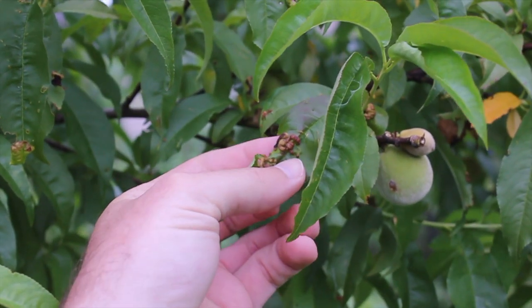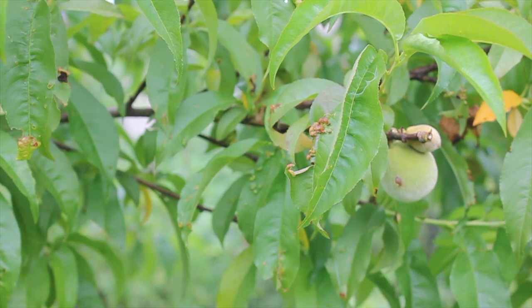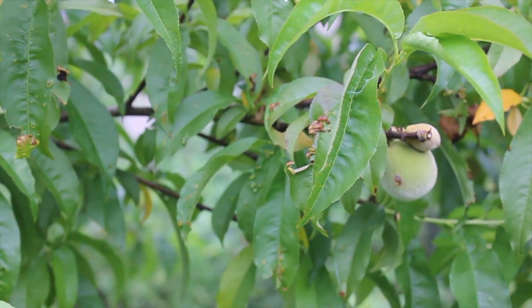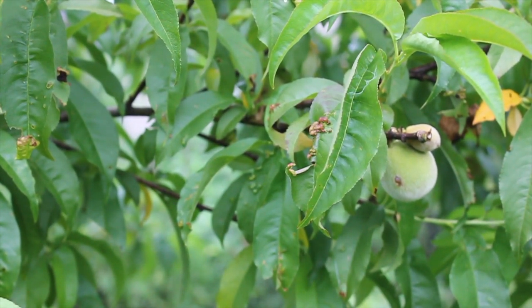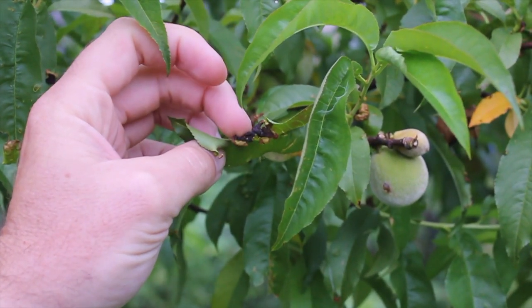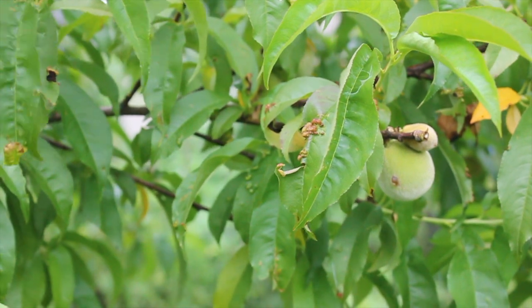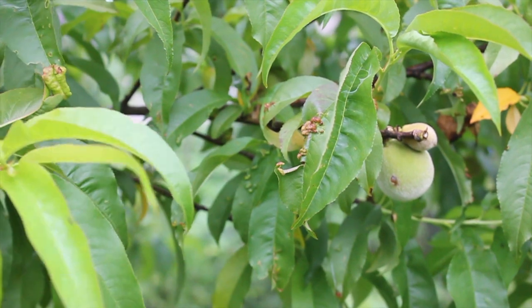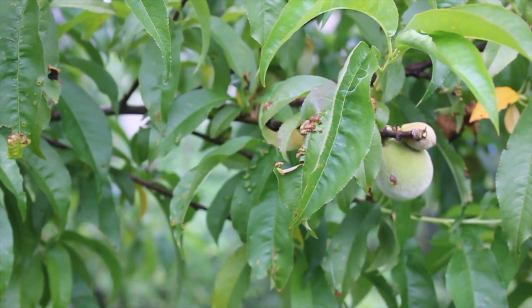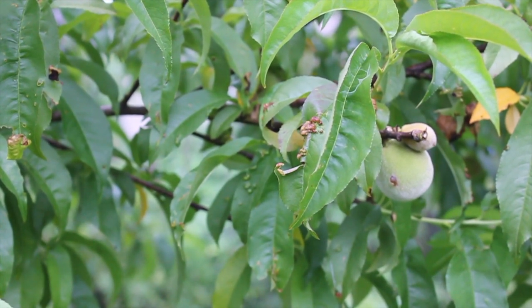Here we have — I forget the exact name — but I think it's a type of fungus that affects the leaves and causes unusual growths. This is the epicenter this year. It can get really bad; it doesn't kill the tree, but the tree has to regrow its leaves and isn't putting that energy into the fruit. The spray has been really effective here — this was the worst spot and now it's really my only remaining spot. It's cleared up everywhere else. I just keep continuing to spray it and it knocks it back every time.